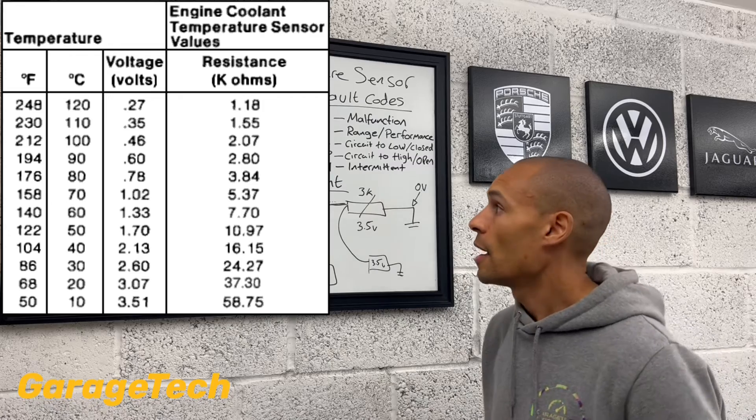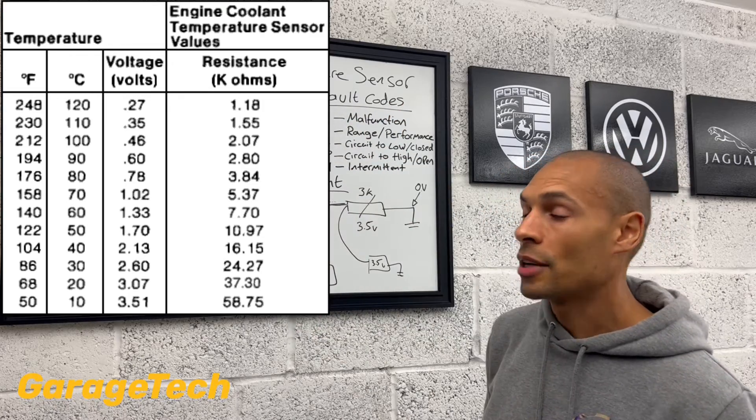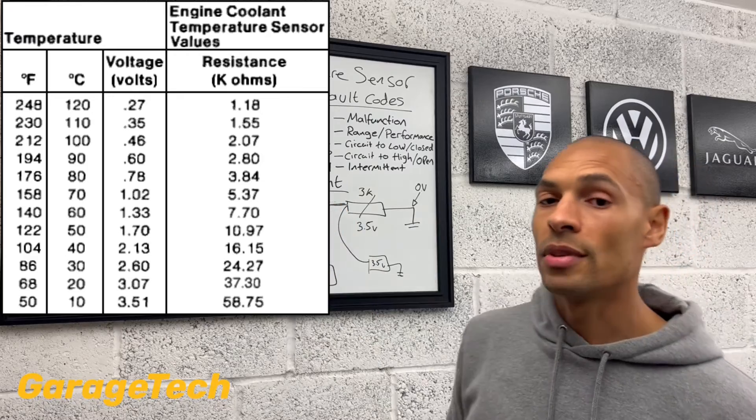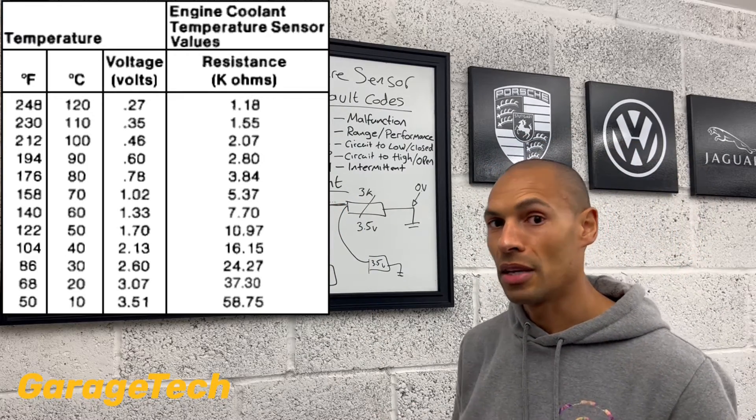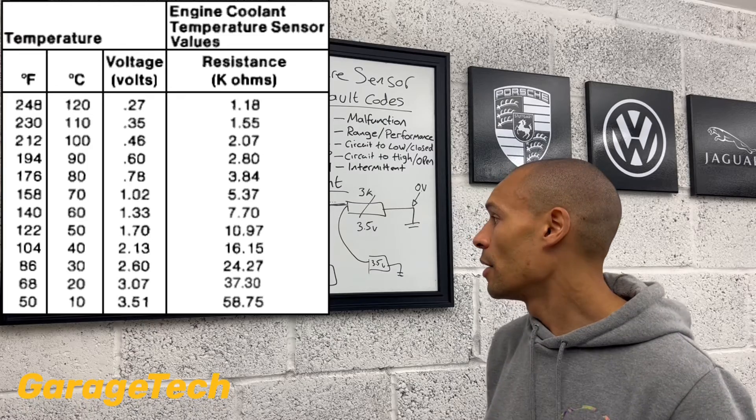And then it will put the information on the dash, and the engine ECU will use that information for its own sources to figure out what it wants to do with ignition timing and fueling and other various things.